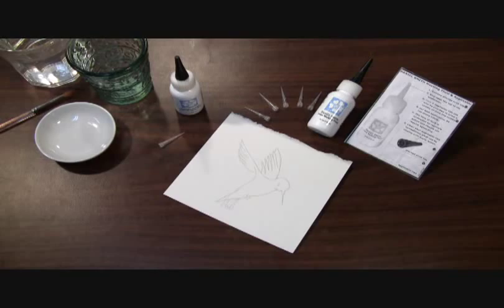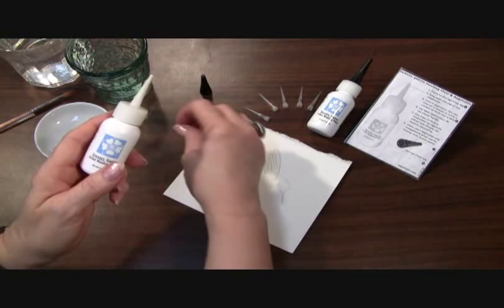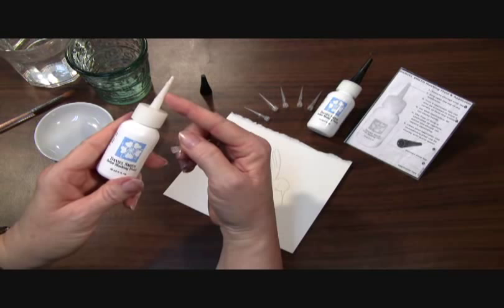Hi, I'd like to show you some tips on using our Daniel Smith Artist Masking Fluid. This is a bottle of our masking fluid — I can just remove the top. With our masking fluid, you can actually use the applicator that comes on the bottle itself for wider lines.